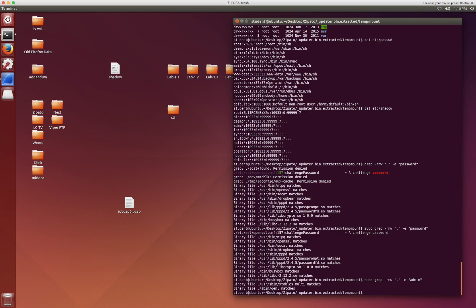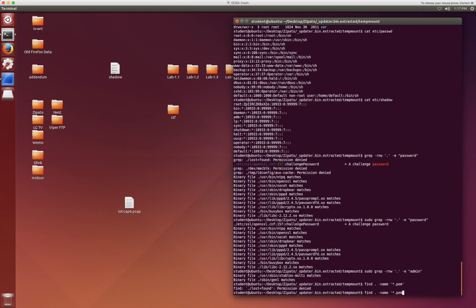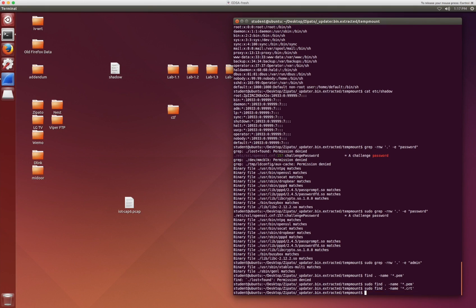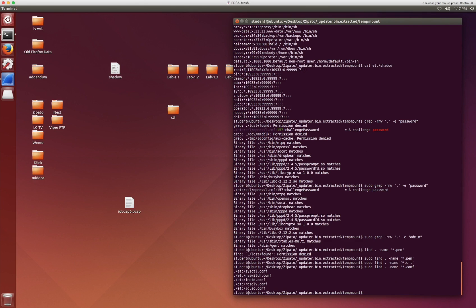The other thing you can do is look for specific file types. As I mentioned earlier, like certificates or private keys, you can simply do find . -name with a file type pattern. For example, let's look for files of type PEM. Sometimes you need to run this with sudo. There doesn't seem to be any files with *.pem. We could try CRT - nothing like that. Or we could try conf. Sometimes you'll find some interesting stuff in configuration files, like hard-coded passwords or other various things - so that's another file type to look at.